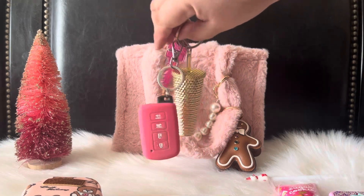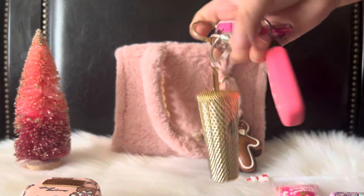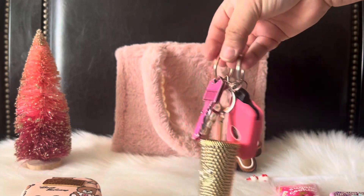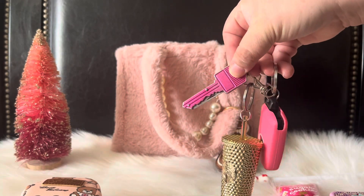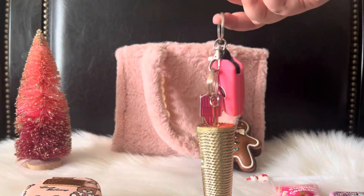These are my car key fob and my Starbucks little cup keychain. Then I have my little defense tool here — I think that came from Temu as well.